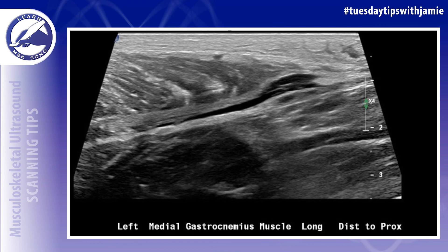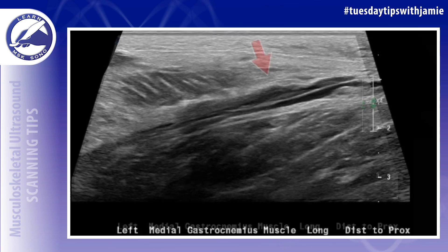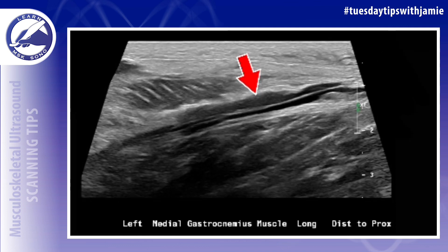As mentioned in the initial images, you have to use really light pressure for visualization of this tear. When I was using even a slightly heavy hand, I actually didn't see the tear, and then I lightened up a lot and the tear popped right out — it was very easily compressible.